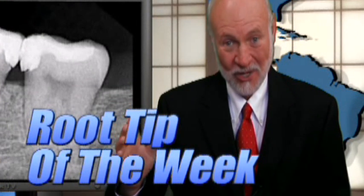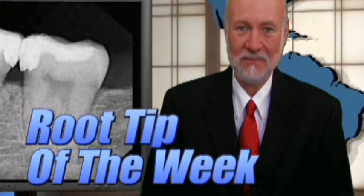Well, I certainly hope you enjoyed this week's magic trick. Right now, Root Tip of the Week.